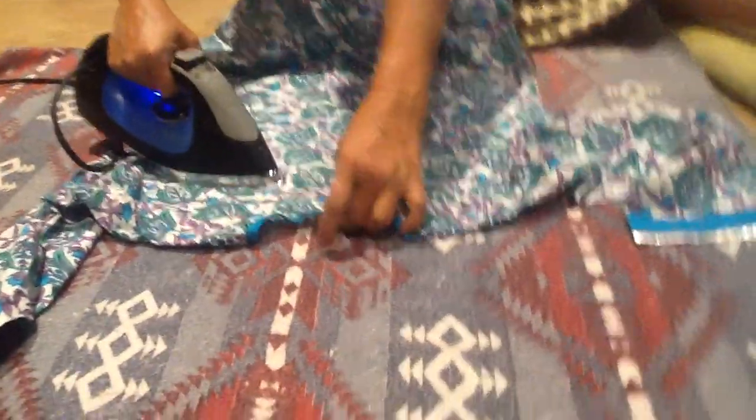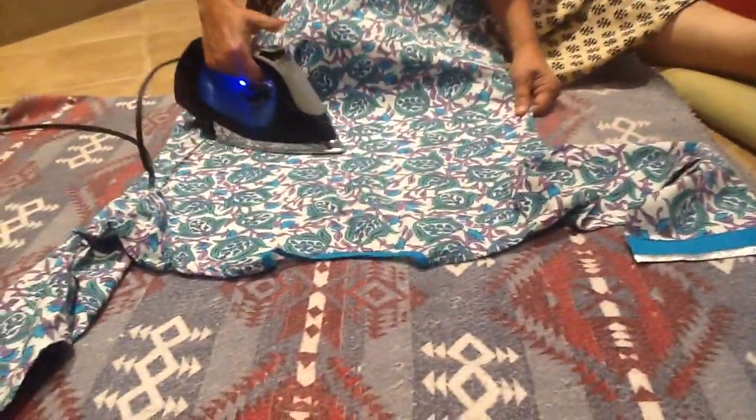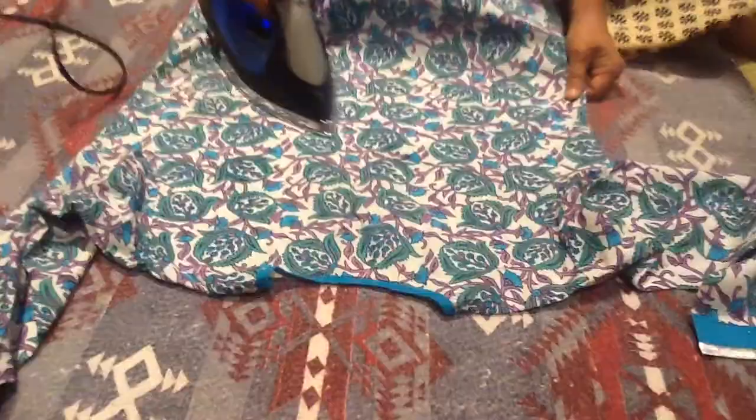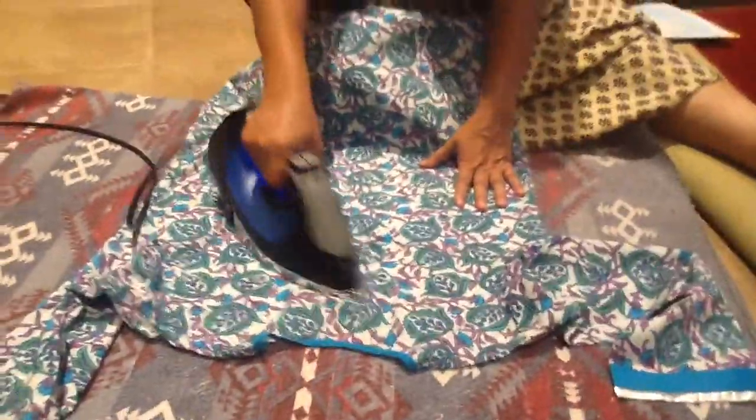We will have less effort to iron the clothes. This is how water is sprinkled, and we can iron the clothes.